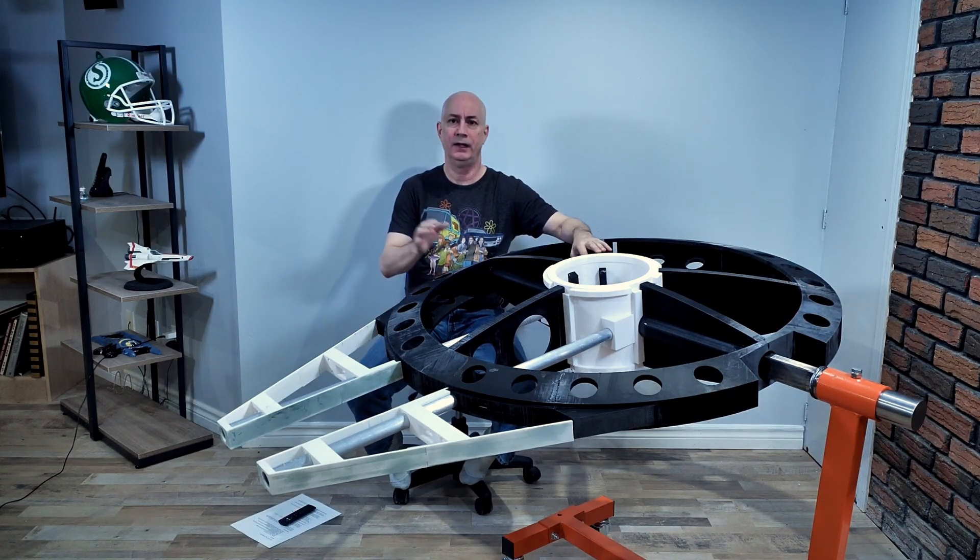Well, hello there. I'm David, and this is the core frame for my four-foot studio-scale Millennium Falcon.